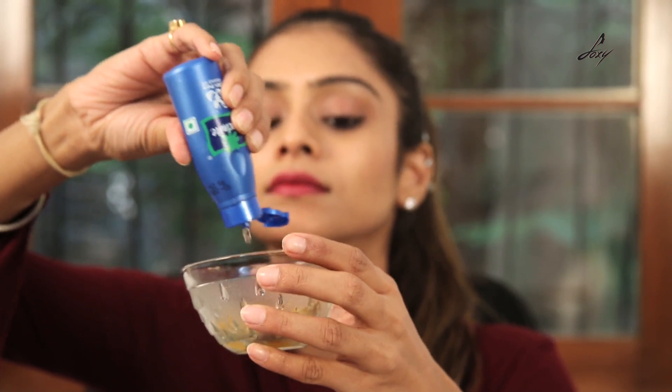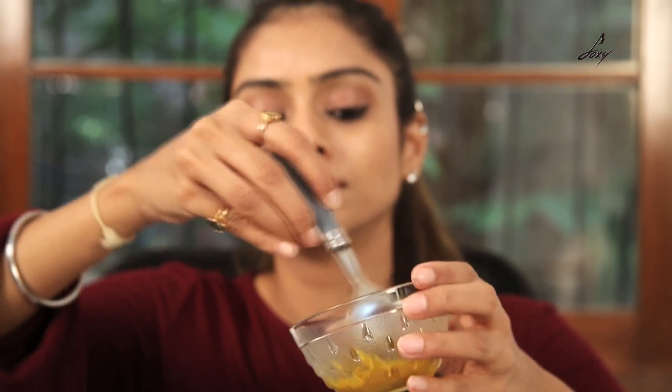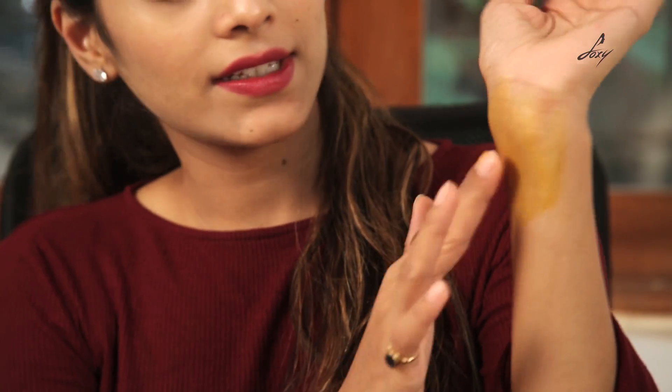Now we're going to mix this. Once you've mixed it, just apply it on the affected area. I'm just going to apply it on my wrist. You can apply it wherever — on your face, hands, or legs, there's no problem. Apply it at least twice a day to get really good results. Turmeric and multani mitti is an amazing combination — it will calm your skin, remove all the redness, and if your skin's burning, that will also go.